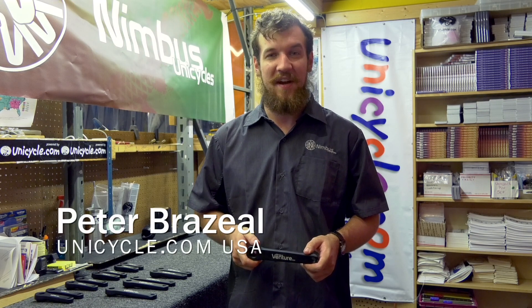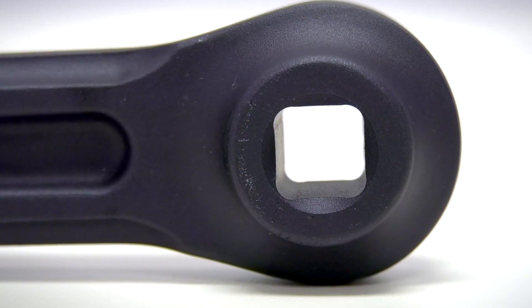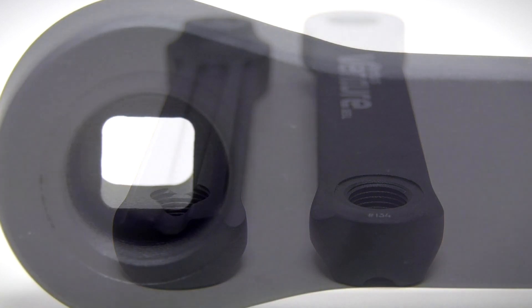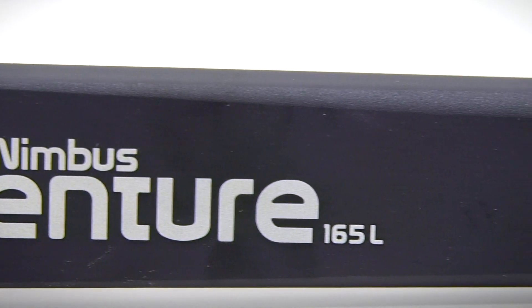Hi, my name is Peter Brzeal from Unicycle.com USA and today we're here to talk about the Nimbus Venture Cotterless Cranks. These cranks are produced with a different process and create an excellent balance between weight, strength, and toughness. Although the original Venture cranks are good, these are 40% stronger.